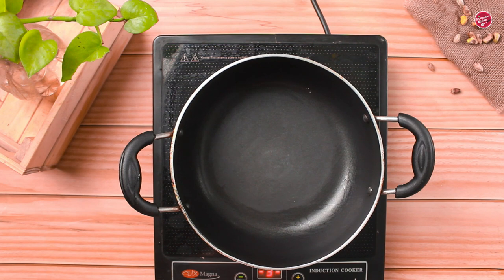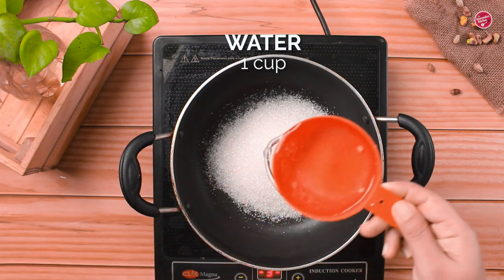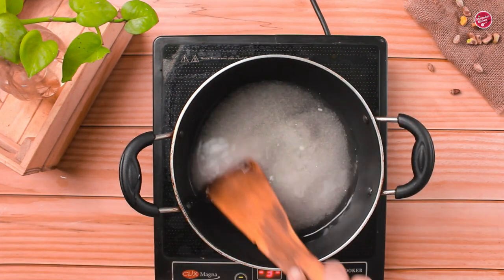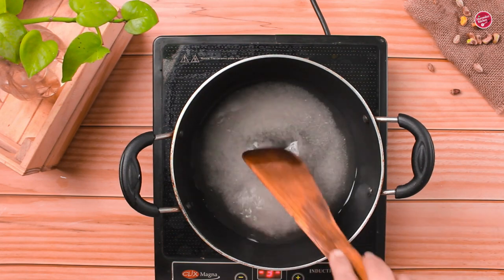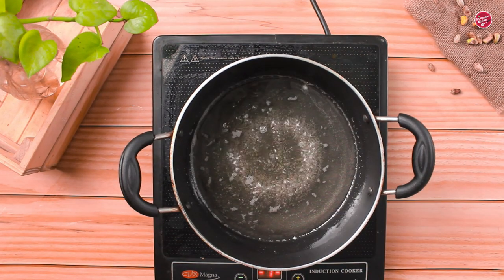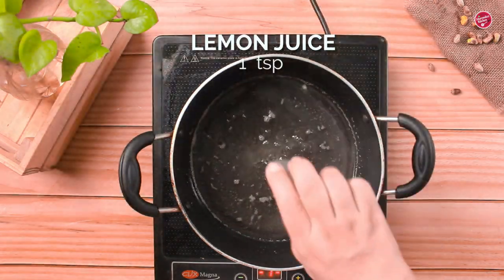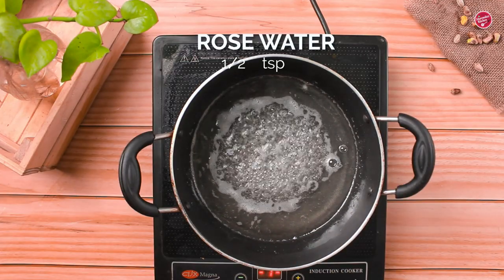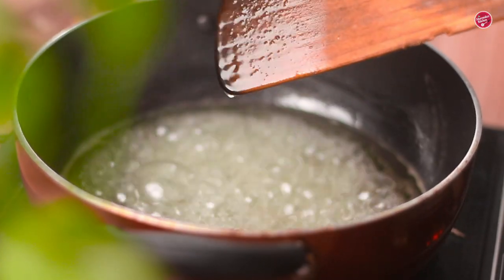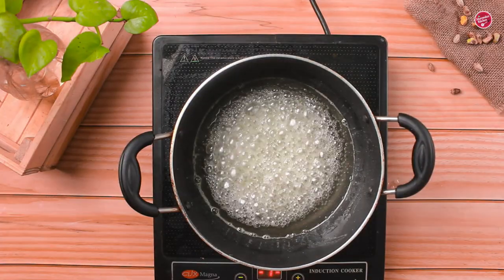First we shall start with preparing sugar syrup. In a saucepan add 1 cup of sugar and 1 cup of water. Stir well and boil it until it becomes sticky and comes to syrup consistency. Also add in lemon juice and rose water. Lemon juice prevents crystallizing the sugar and rose water brings aroma. See the sugar syrup is bubbling nicely.